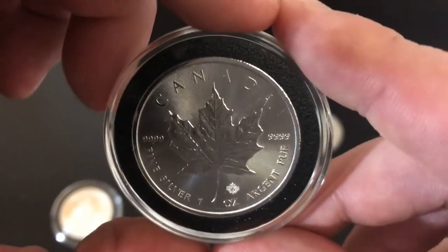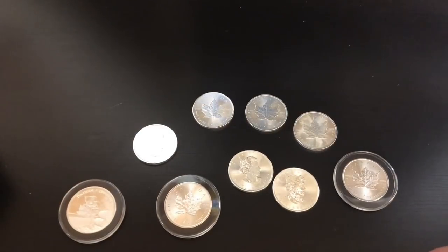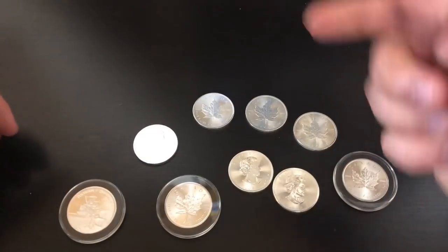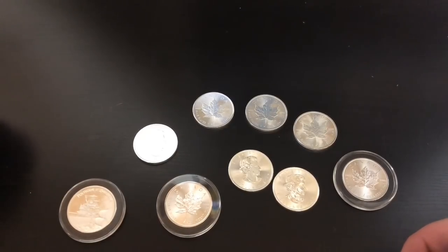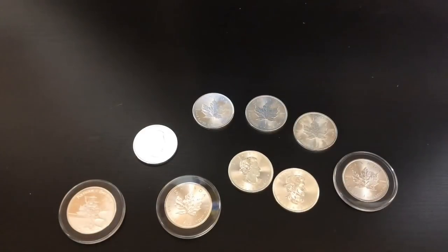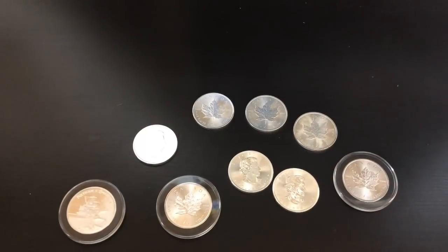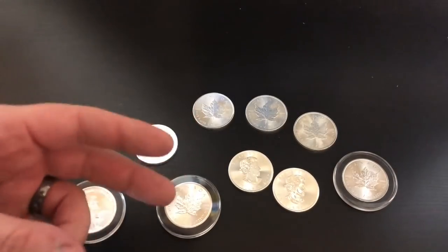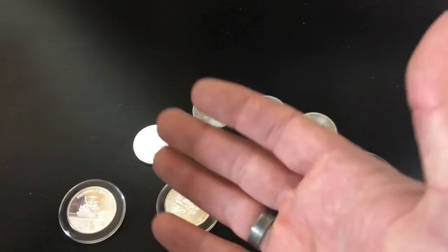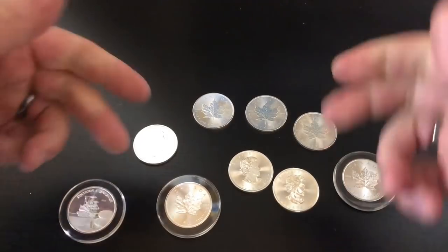I'd love to hear anyone's comments on the subject — what are your thoughts on milk spotting? I recently talked to someone on a live stream who bought a Chinese Panda that was slabbed and graded MS 70, and it was still milk spotted in a sealed graded container. So the main lesson here is just do your research, buy good coins from quality mints that aren't going to milk spot — ones that have really good quality control.